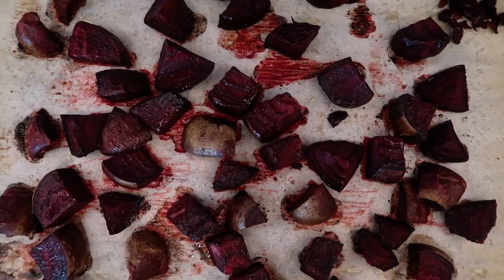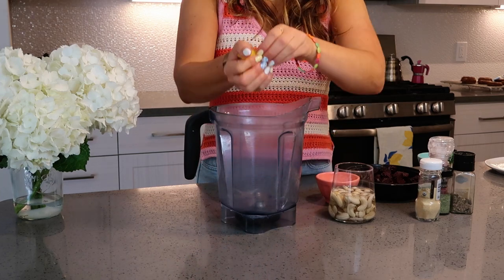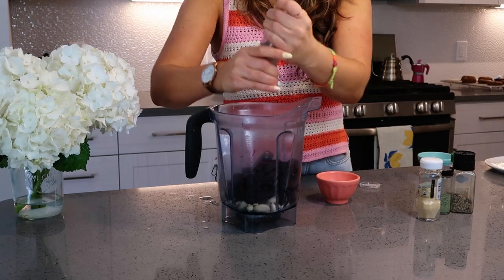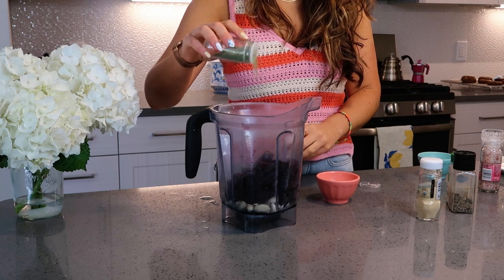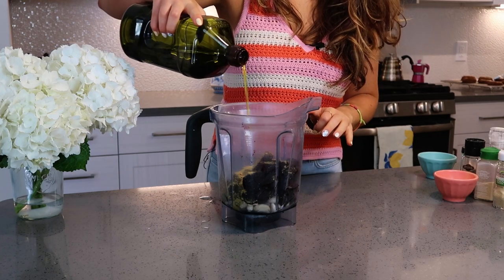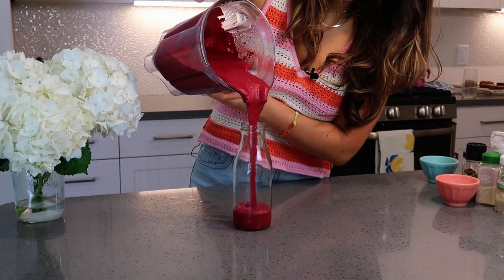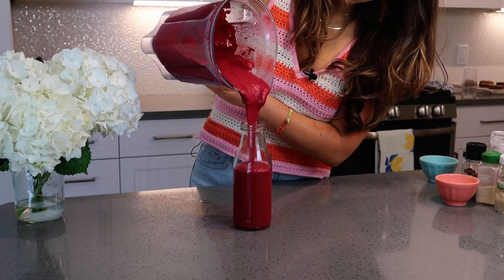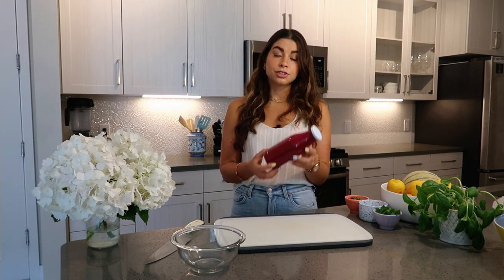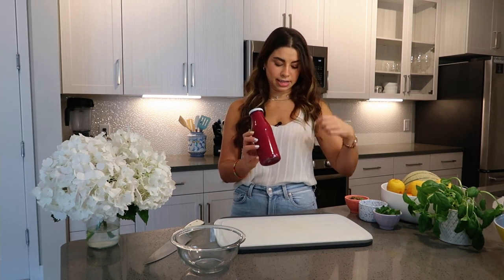I prepped the beet sauce in advance. It's basically a bunch of steamed beets, then for that nutty cheesy flavor I added nutritional yeast, some garlic powder and onion powder — I didn't add real onion or garlic because I wanted to keep the beets as the main focal point. Plus some lemon juice to brighten it up. You can use this sauce on any pasta, throw it on quinoa or rice to make beet rice or beet quinoa, or even use it as a soup.